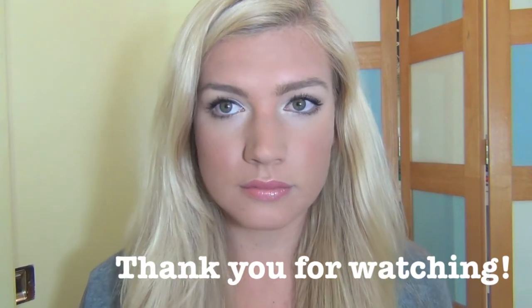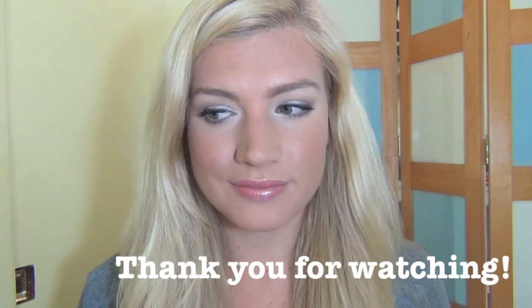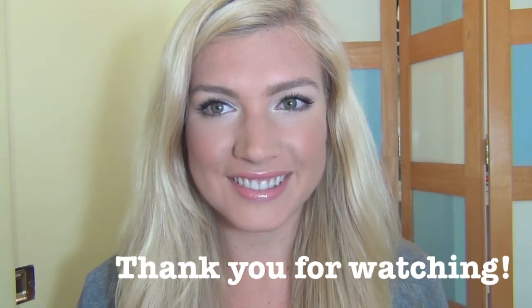And that's the final look. Hope you guys liked it and thanks for watching. Bye!